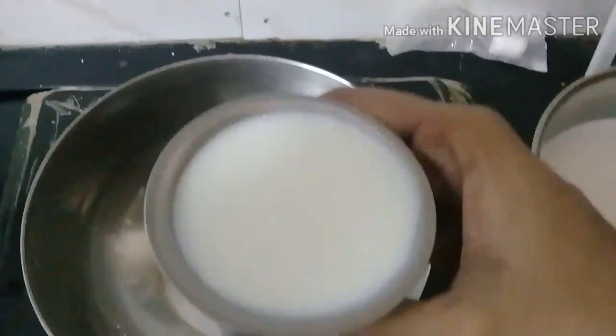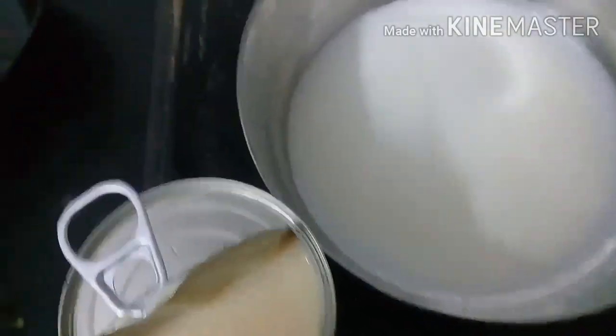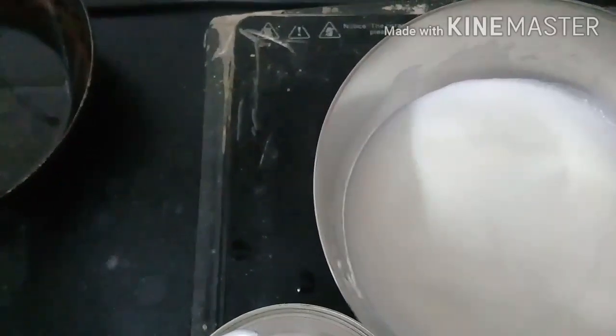Put a glass of water in this glass. While I am mixing water in this glass of water, I will add the water and fill it in.